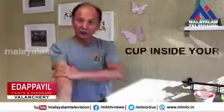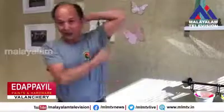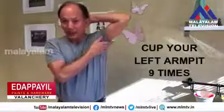And do the right arm, nine times: one, two, three, four, five, six, seven, eight, nine. And then use your right hand to clap the arm peak of your left arm nine times by putting